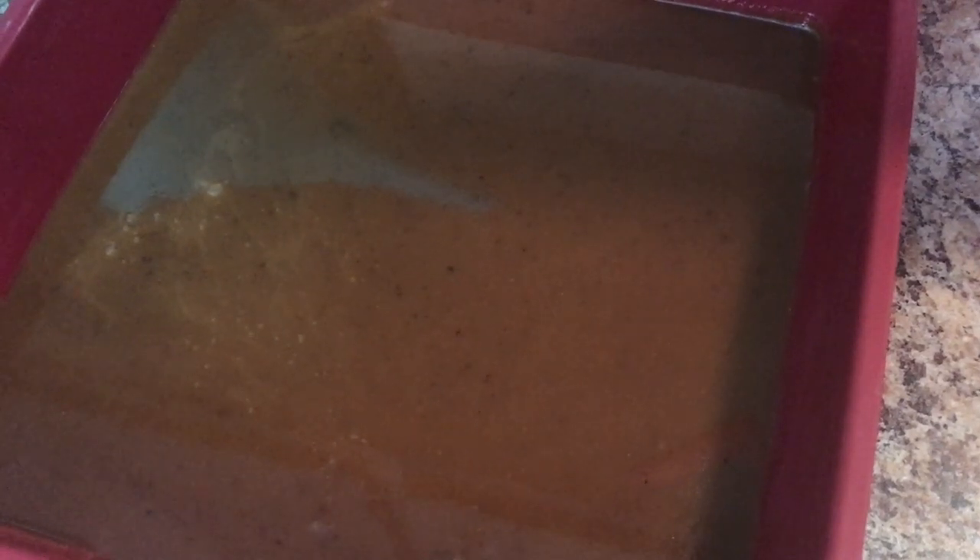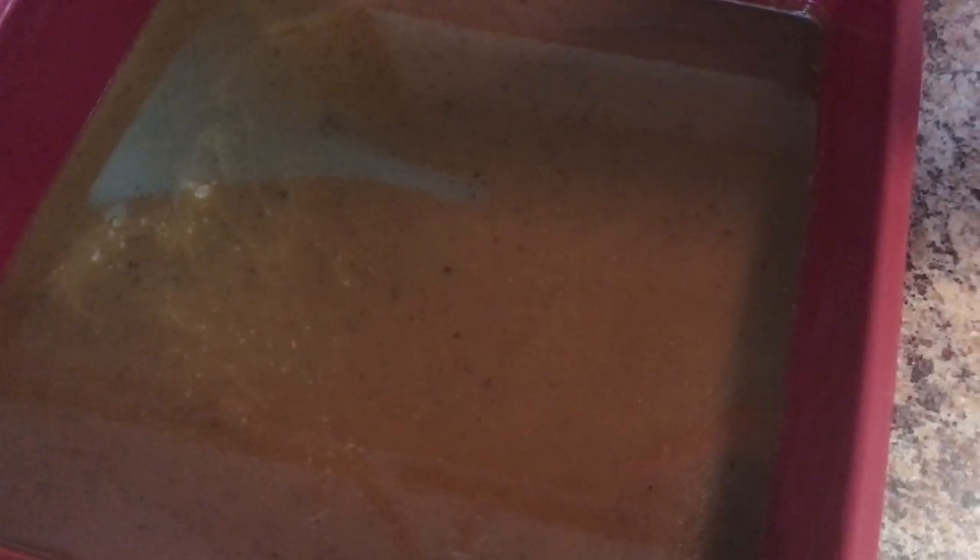I almost forgot to tell you what to do with that extra caramel! If you have some leftover, grab a pan, butter it really good, and put that extra caramel in there. When it's all hardened up, cut it, wrap it in wax paper, and you have yourself some little caramels anytime you want. I'll insert a picture here to show you.